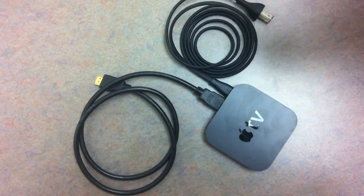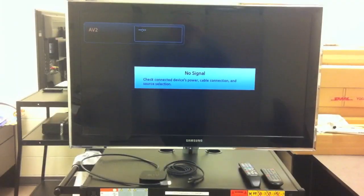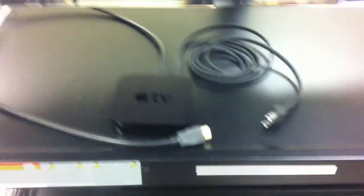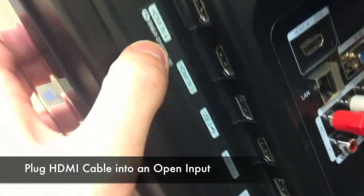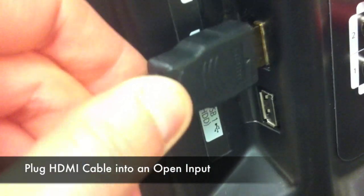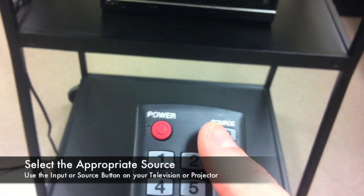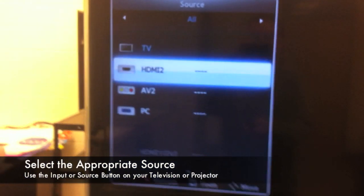Your Apple TV should look like this along with your remote. You'll have to plug in your Apple TV power cable into a power source as well as your HDMI cable into one of your HDMI inputs on your TV or your projector.